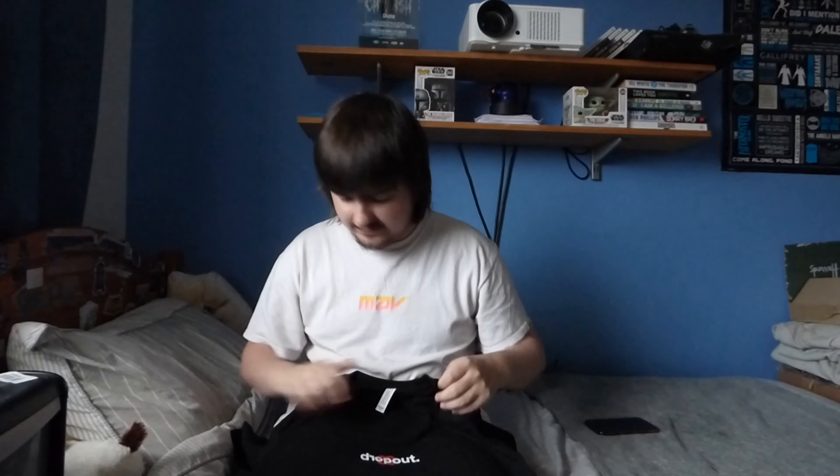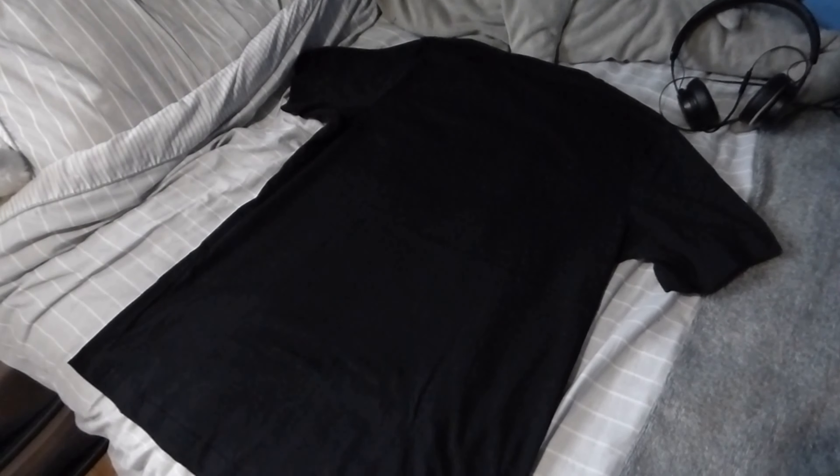There was a little sticker on there which I've removed. As you can see, that's the front, and if we turn over to the back, it's completely blank — just a standard front-print t-shirt. Pretty basic design but it looks sleek and cool. I'm going to go ahead and try it on now and tell you guys how it fits as a medium and how comfortable it is to wear.